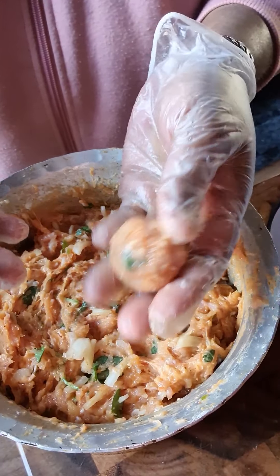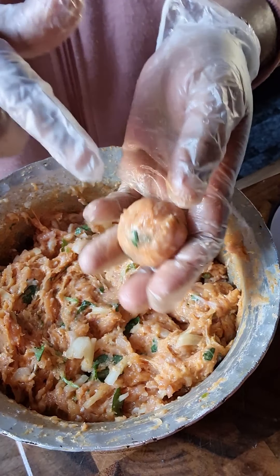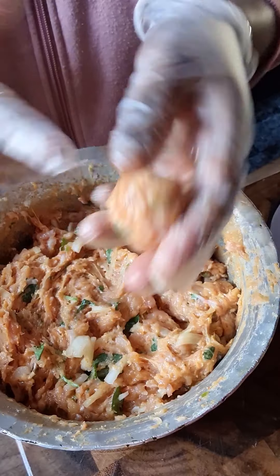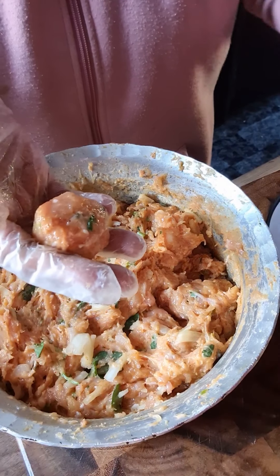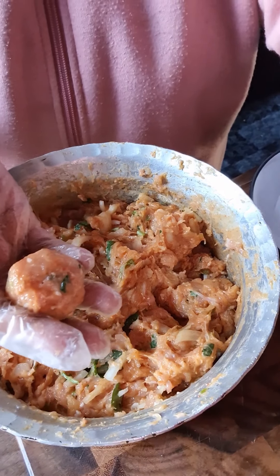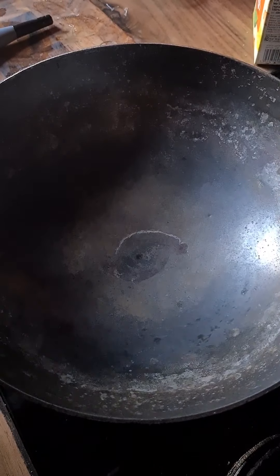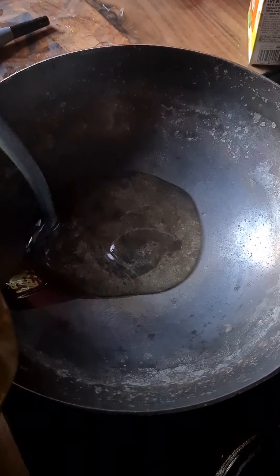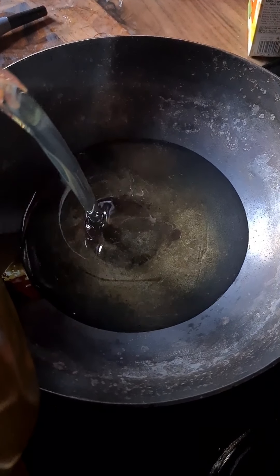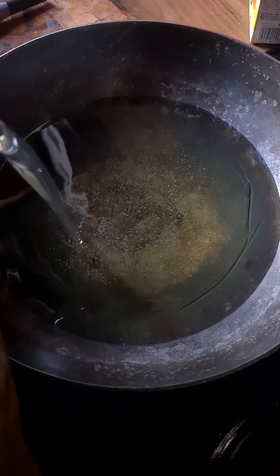You can also dip them in breadcrumbs and cover them for a crunchy one, but I personally don't like breadcrumbs so I'm going to leave that and keep it as is. Now I've heated up the pan and I'm going to add in quite a lot of oil to deep-fry — about a litre.